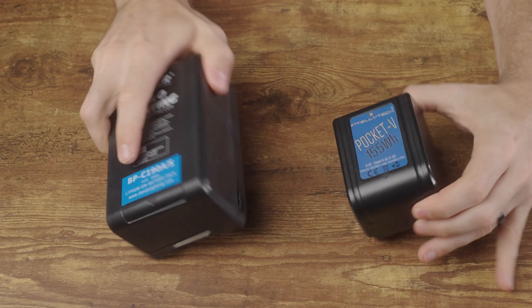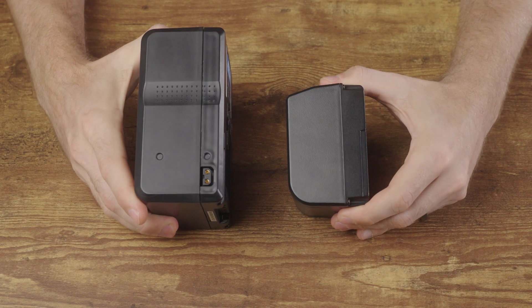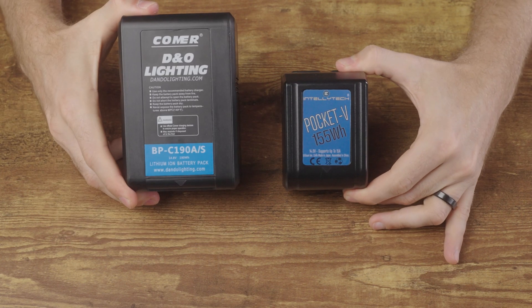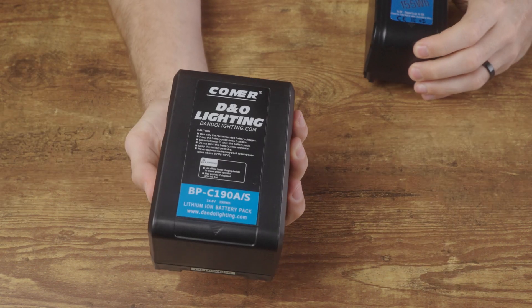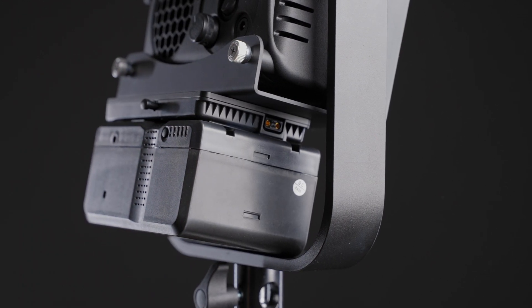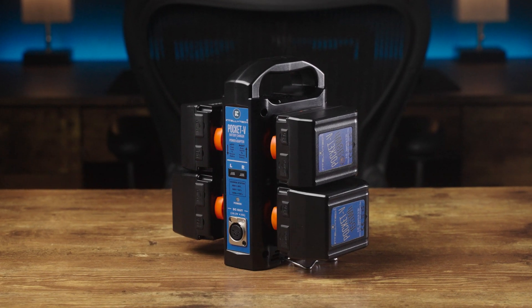The first thing is simply the size, and it may not seem like a big deal, but all batteries are definitely not created equal. In general, higher capacity batteries are going to be bigger, but there are significant differences between brands. For example, I have a 190 watt-hour V-mount battery from D&O Lighting and it is ridiculously huge compared to my most recent purchase, the IntelliTech Pocket V batteries — the difference is night and day. Big batteries might not fit into some V-mount fixtures and can interfere with functionality, and it's just easier to travel with smaller batteries.